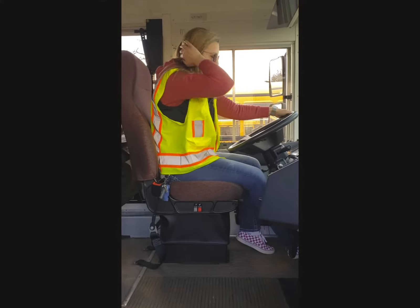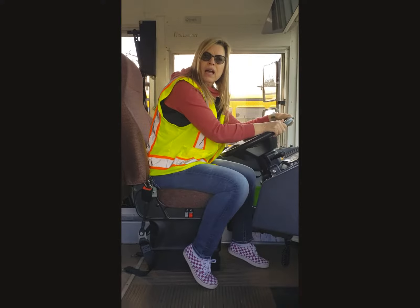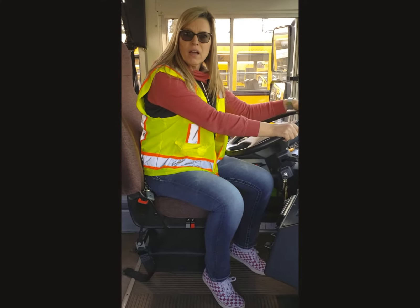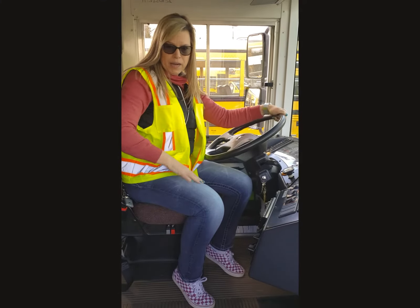Oh my gosh, I forgot my headband this morning! Hi Mike! What are you doing? How's your morning? Great! Just trying to figure out what you're doing! Well, I'm doing my air brake check! That's how it's supposed to go? Well, that's how I do it every morning! Cart rate's up! Leg feels good!